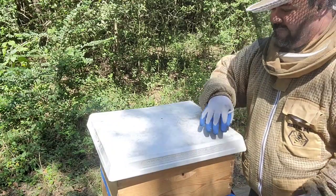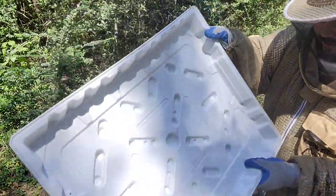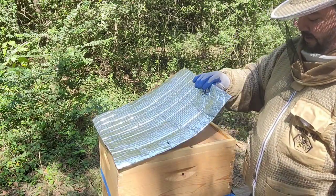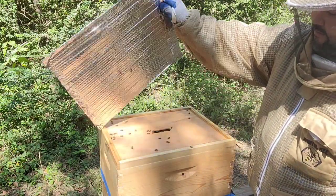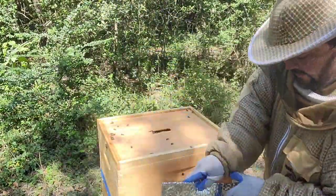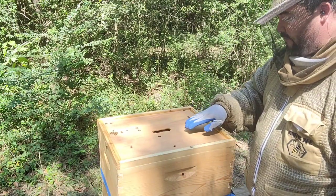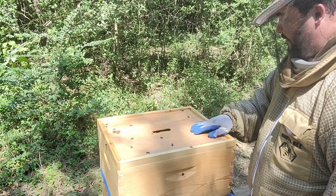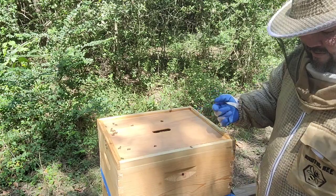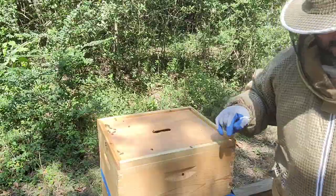This is a beeswax-insulated top. I also put an insulated reflective cover on it for extra insulation, which I'm going to put on all the hives. As you can see, the girls are not aggressive — they're very nice and quiet. I'm still going to work as fast as I can because I don't want to start a robbing frenzy.